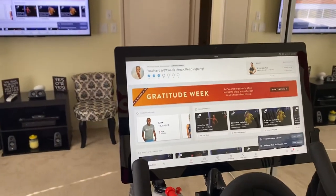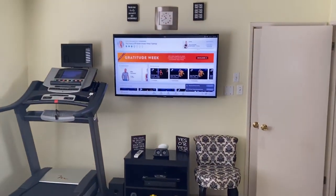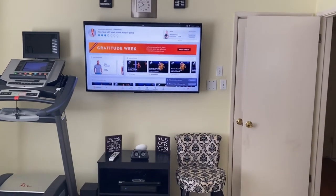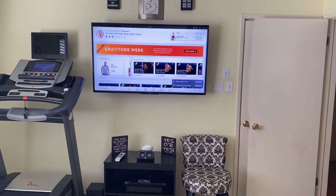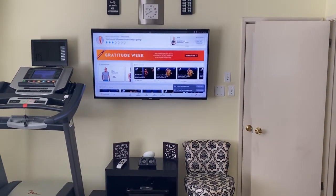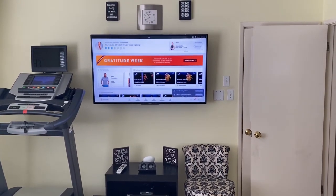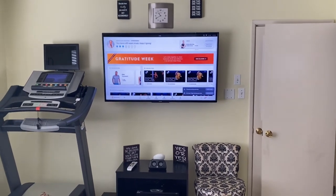Then I just go and I ride from there. The key is either you need a smart TV that allows screencasting, or if you don't have that, you can very easily connect a Roku to the back of your TV — it fits right in one of your HDMI ports.